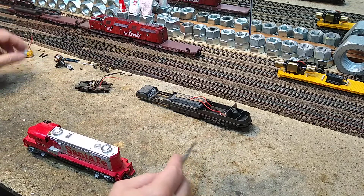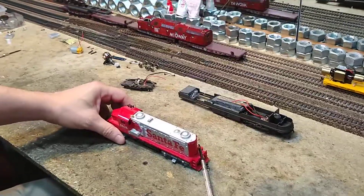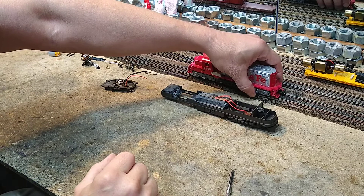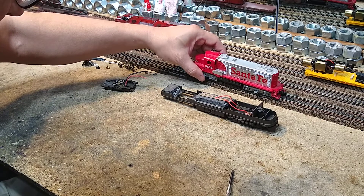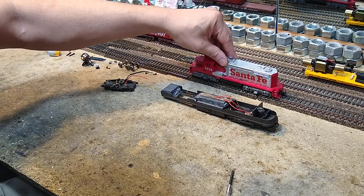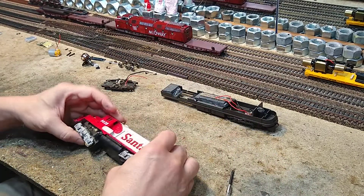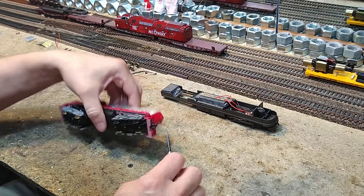We'll get that figured out later. Right now let's go ahead — let's put him on the track and see if there's any life. Yeah, there's life. It got dropped a couple of times and it's been in storage since he was a kid.